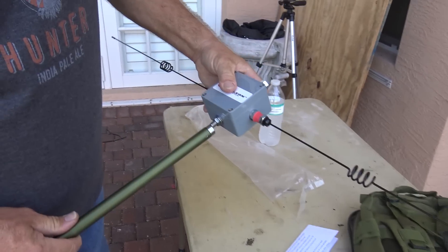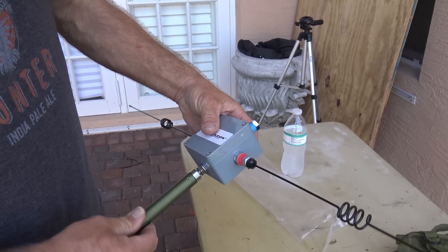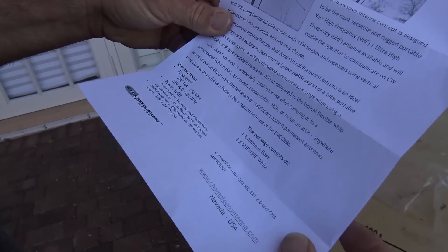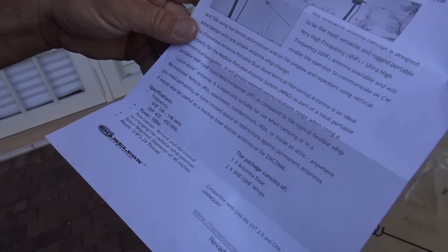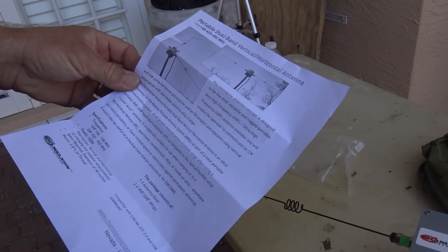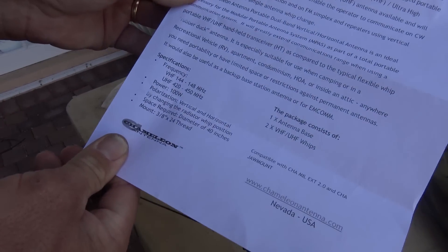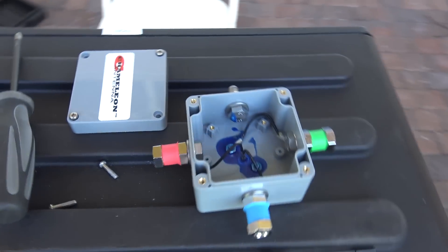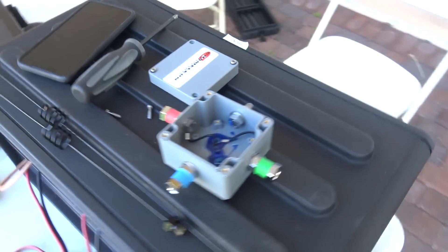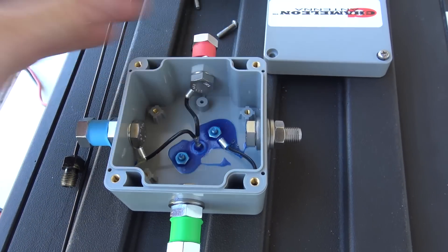Great for field day, VHF contest, portable operations, or even bugging out in the woods where you want to use APRS, two-meter sideband, or CW. You can put this box on top of the military extension. It covers 144 to 148 megahertz at 100 watts, and also 420 to 450 megahertz. All you really need is the antenna base and the two VHF UHF whips. Polarization is vertical or horizontal by changing the radiator whip position. Space required: diameter 40 inches.